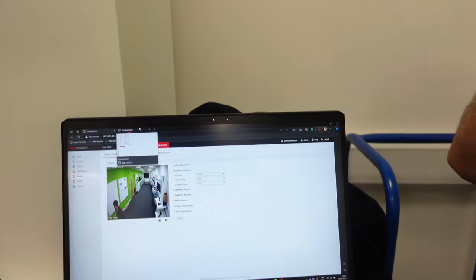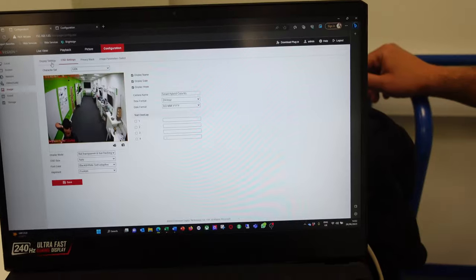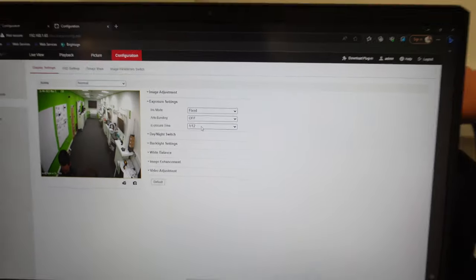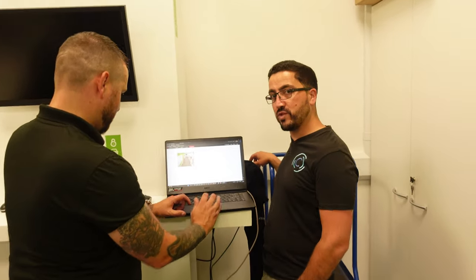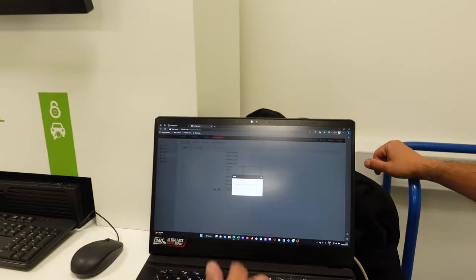On the second Smart Hybrid Color View camera, exposure is also 1/12 out of the box. One important note: set at 1/12, WDR does not apply — it won't work. If you try to activate WDR it will say 'please disable the slow shutter function first.' That's a common point of feedback on the forum. To enable WDR you need to increase the shutter speed — for example from 1/12 up to 1/25 or 1/50.